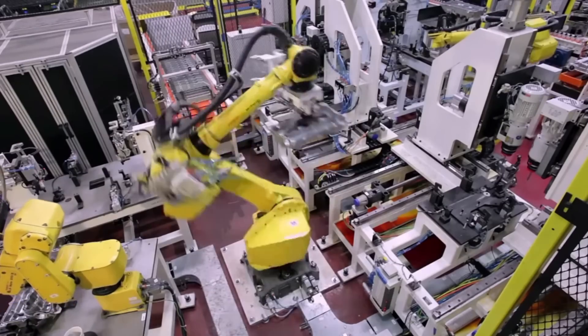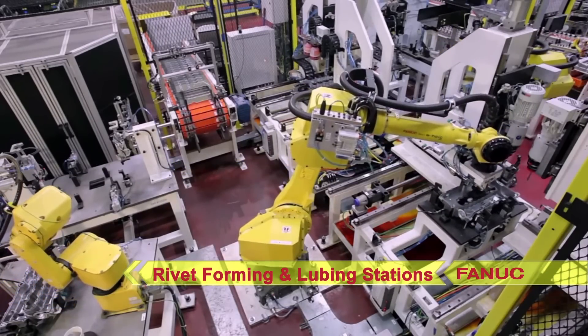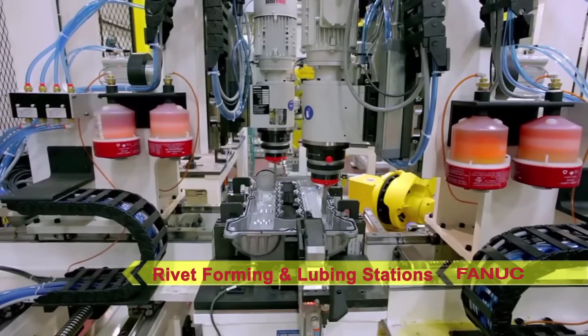After baffle installation, the robot moves the part to a rivet forming station, and after that, a lubing station.